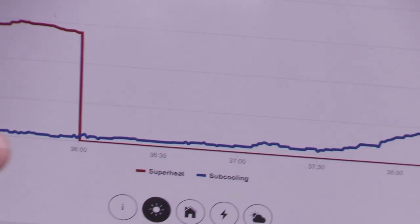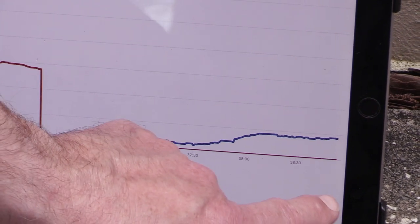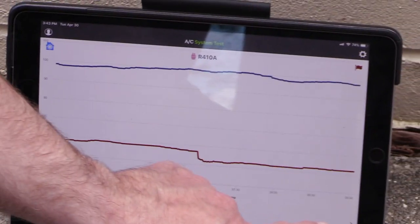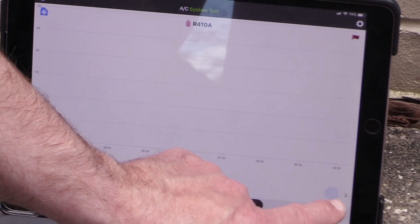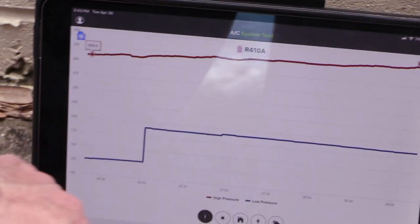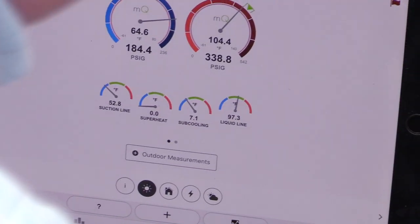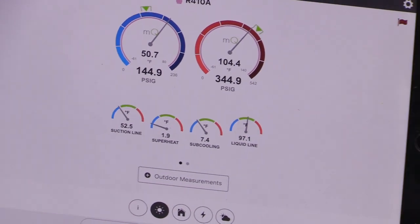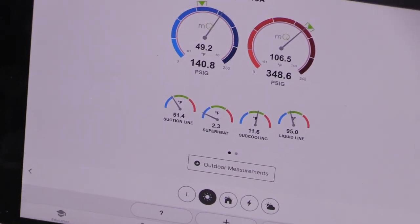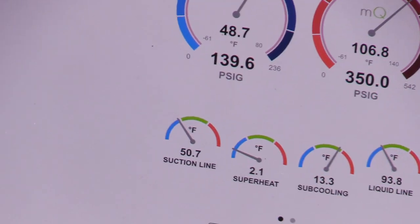Our high side pressure is starting to come up. Looking at the trend line here for superheat and subcooling, you can see our subcooling is increasing from zero. Scrolling through — suction line temp is starting to drop down as we're adding gas, liquid line temp dropping just a tiny bit, and high pressure is on the rise. We're at about 6.77 degrees so I'm going to throttle this off for a minute and let it stabilize. It's a balancing act — waiting for that refrigerant to normalize. It's coasting up to 10, 11 — hopefully I didn't overshoot.